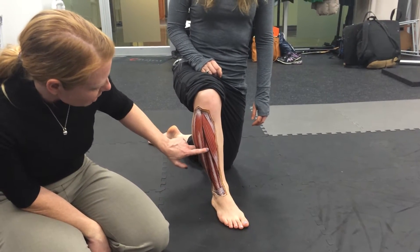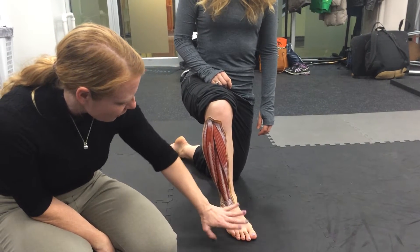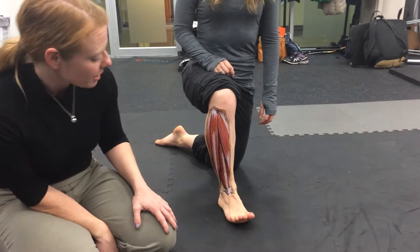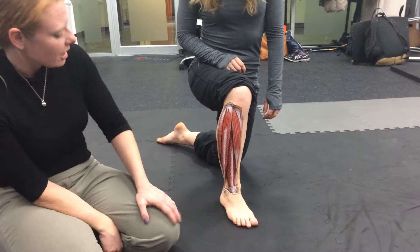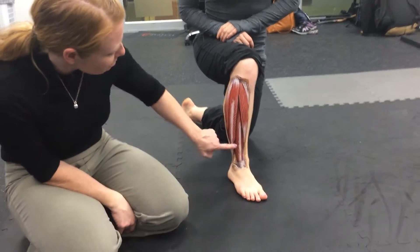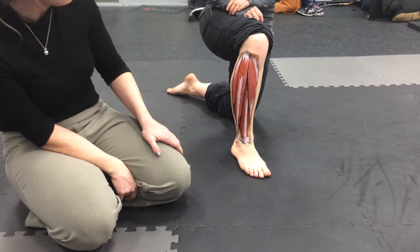This is extensor digitorum longus. Extensor digitorum longus is going to be crossing over, and if you extend your toes up you can see the tendons here. We want to see if you have good digital control of each digit — we're both basically focusing on extensor hallucis longus and extensor digitorum longus.